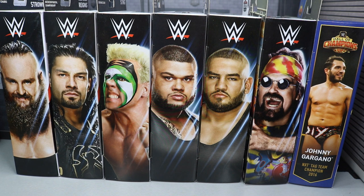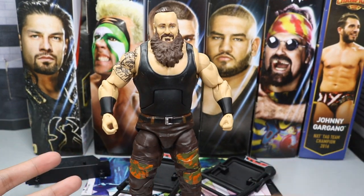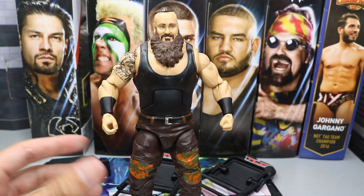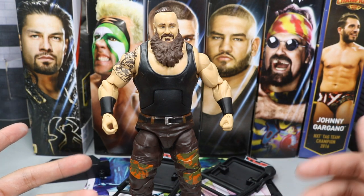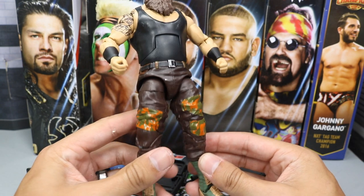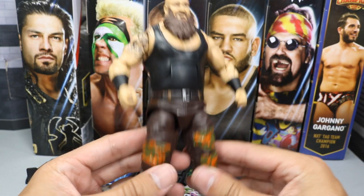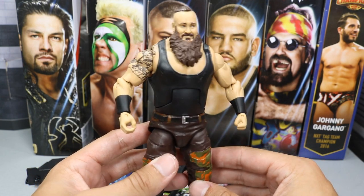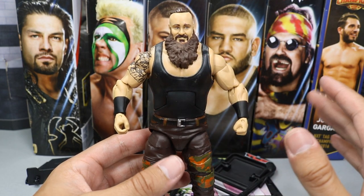Let's go ahead and start off with Braun Strowman. Here we have Braun Strowman out of the packaging, and let's be dead real right here — Elite 52, Elite 47, whatever — we've literally gotten this figure four or five times now. It's literally the same exact figure as Elite 52, same exact figure as Elite 58. Same exact pants pretty much. You got a different head scan but it's pretty much just a realistic version of the Elite 52.